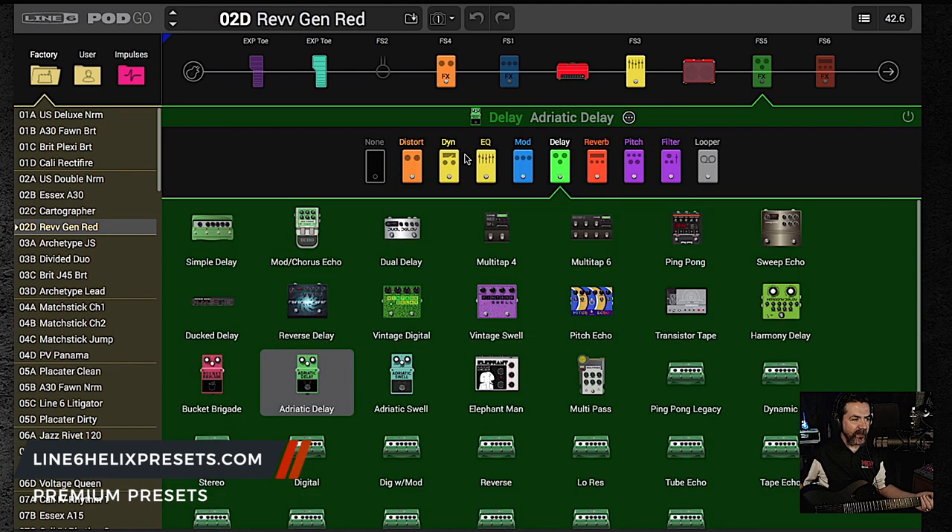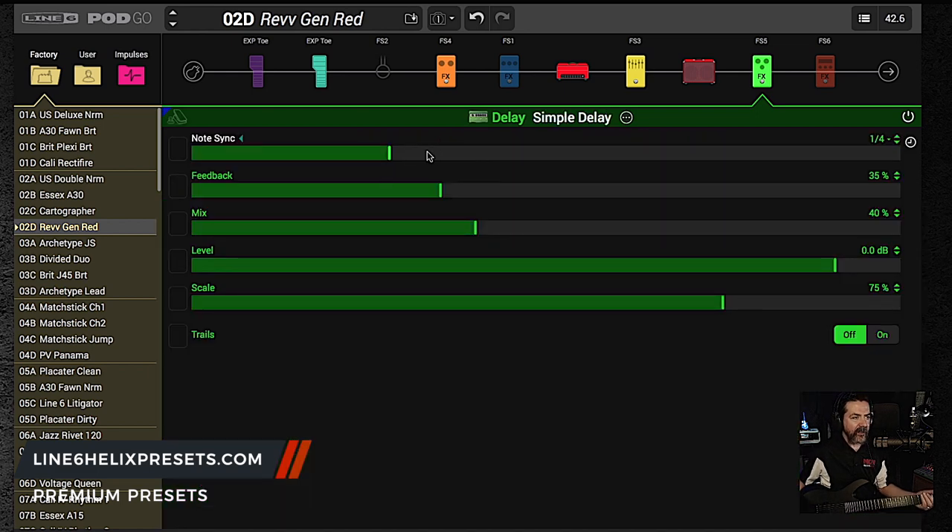Let's go over to the delay. Let's look at this one for a second and let's change that to a simple delay — that's pretty simple, right? Let's bring it to around one of my favorites, somewhere around 350 milliseconds, and see what we sound like with that. Bring feedback down. It's coming to life, isn't it? I like that — pretty simple, pretty straight up. We're going to actually jump over now to a blank preset and show you how easy it is to physically create our own presets.